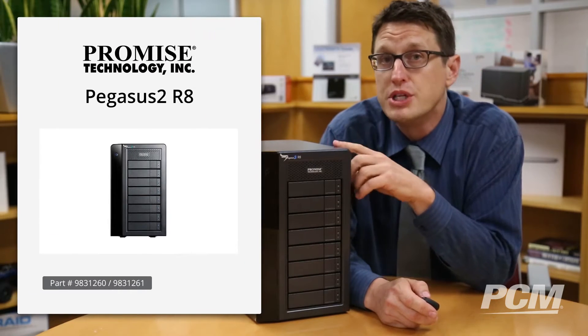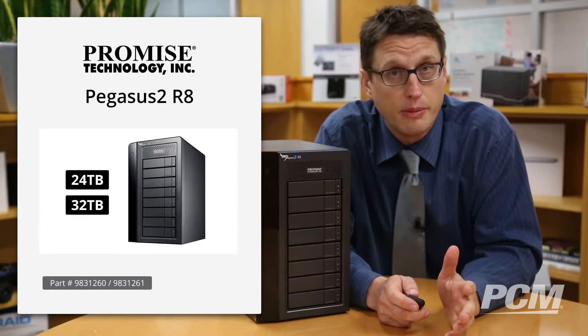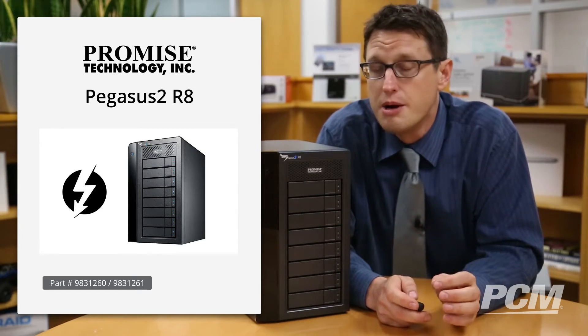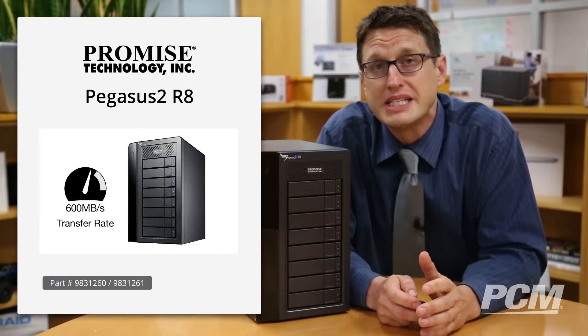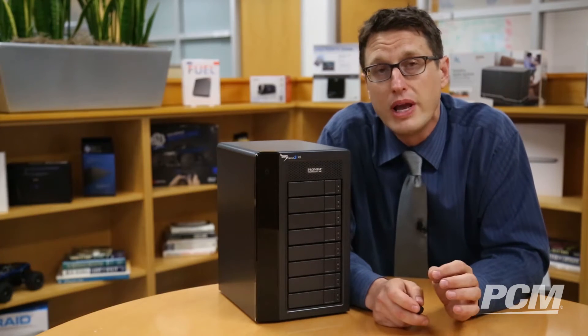This particular unit comes in two different sizes — it's available in 24 terabytes and 32 terabytes. Promise is known for making some of the world's fastest storage solutions, particularly for creative professionals. This system gives you transfer speeds of up to 600 megabytes per second. That's blazingly fast, and I'll explain how they do it.